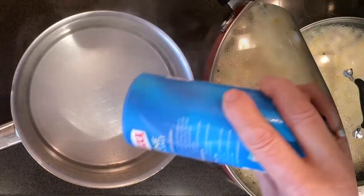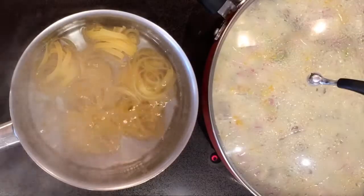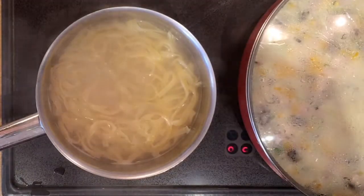After about 10 minutes of cooking the meal, we can begin to cook the tagliatelle. Boil in water with a bit of salt. Cook for 11 minutes only. When it's cooked, drain and add it to the mix.